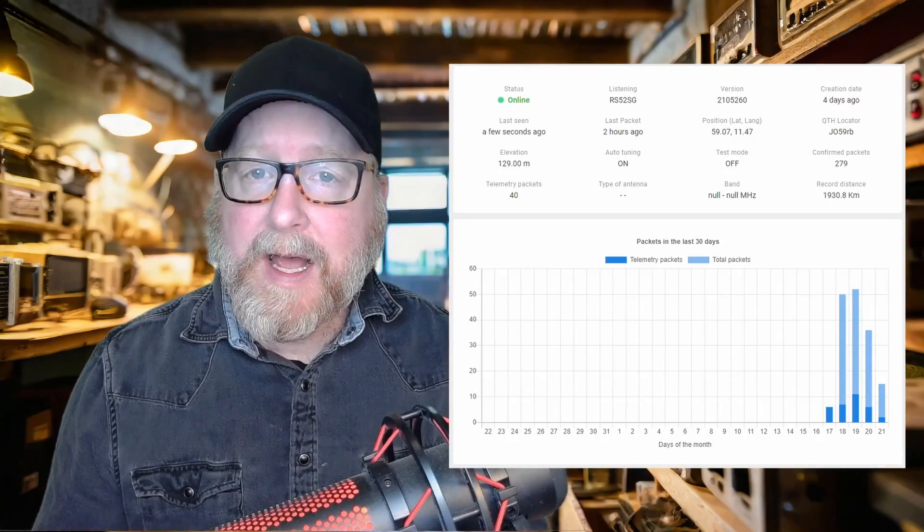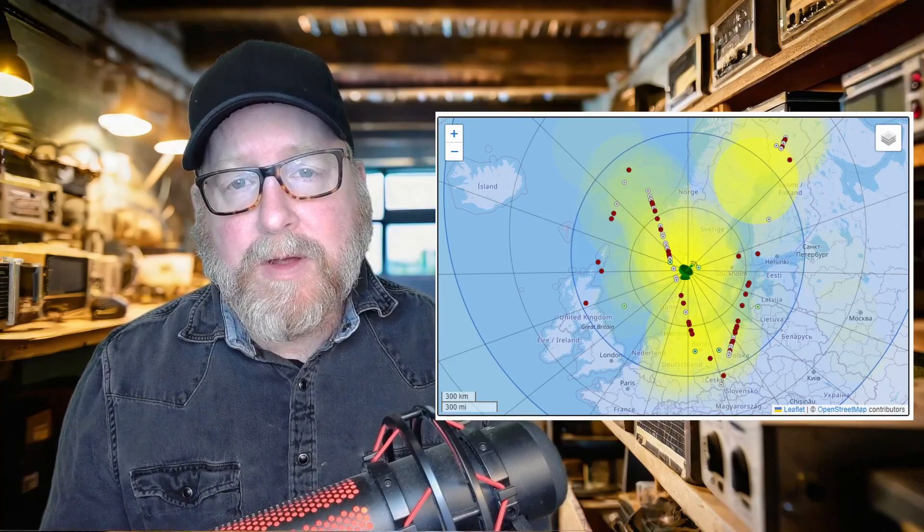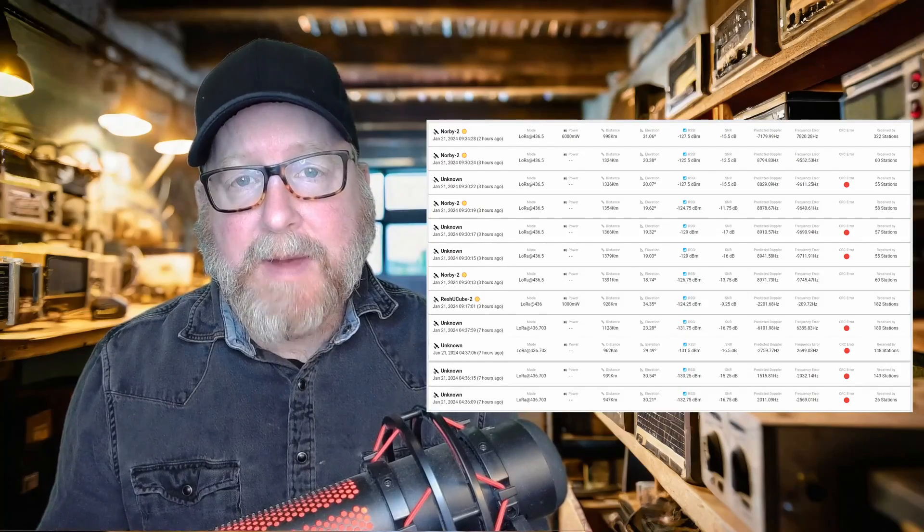Let's get the first question out of the way. What can you do with a LoRa ground station, and why should you have one? The short answer for the latter is: because you can. It's an ESP32 LoRa board that collects data from low-earth-orbit LoRa satellites. It maps out how many packages you've received, where you have heard the satellites, and which satellites you've heard.